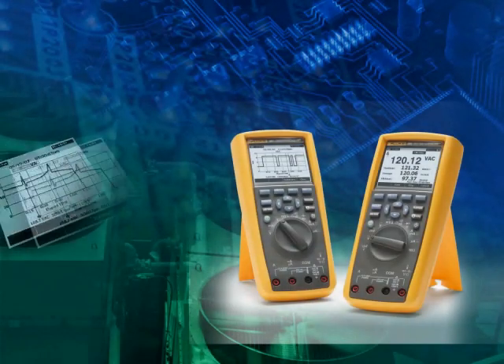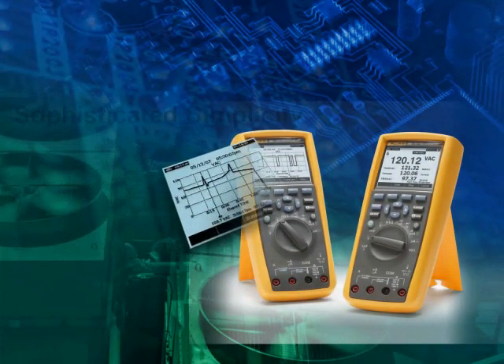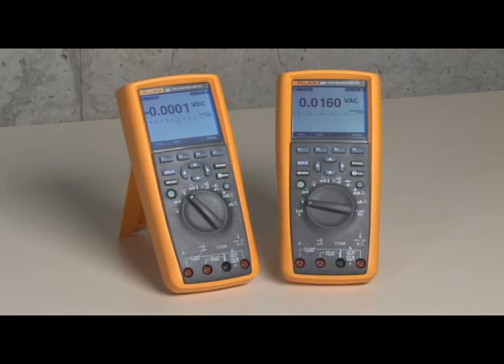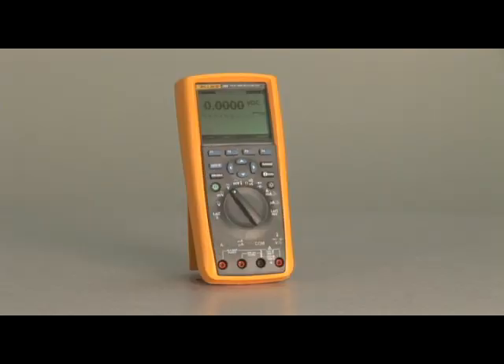Introducing the latest advancement in DMMs, brought to you by the most trusted name in the world for multimeters. At Fluke, we designed the 289 and 287 with your work in mind, combining the advanced functionality you need with improvements in design simplicity to make your job easier.